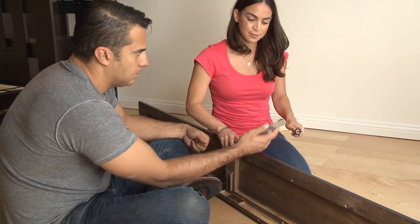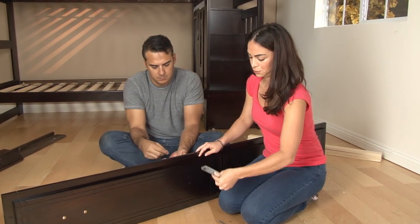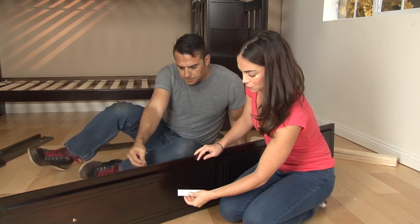Next, remove the drawer handles from the inside of the trundle front and relocate them to the outside face of the front piece.